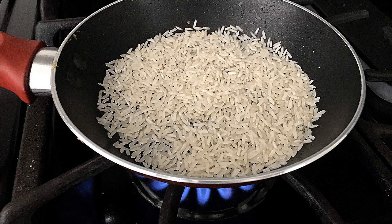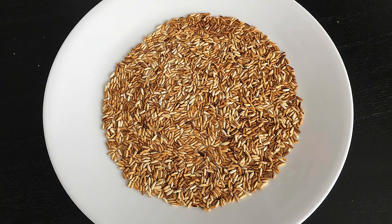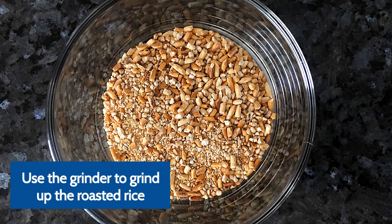We're going to take a cup of rice and put it in a pan, and we're going to toast it up. You're basically roasting the rice, which is going to give it a nice brown color and a nutty, delicious flavor and crunch.